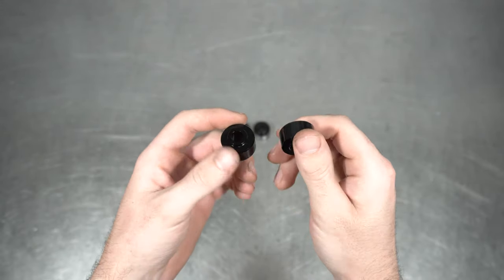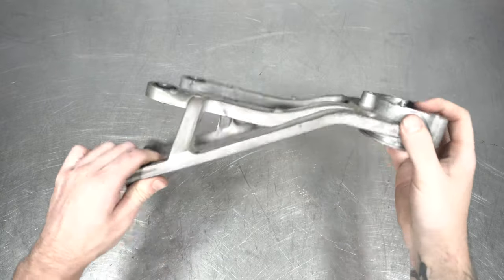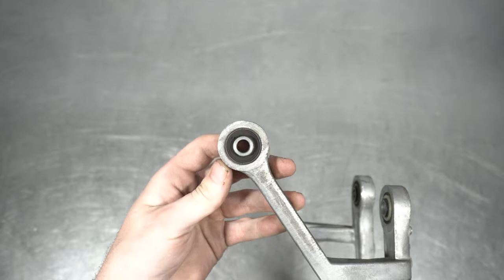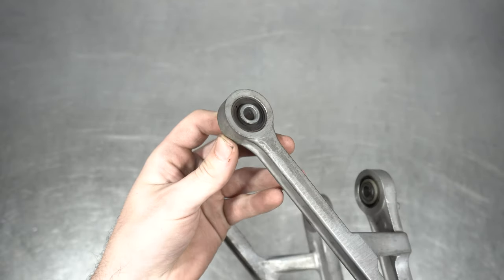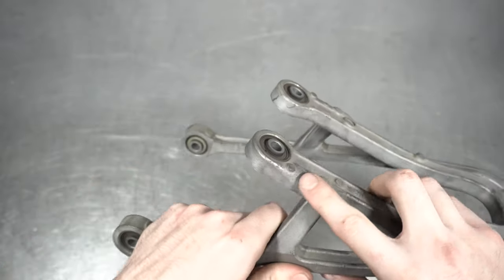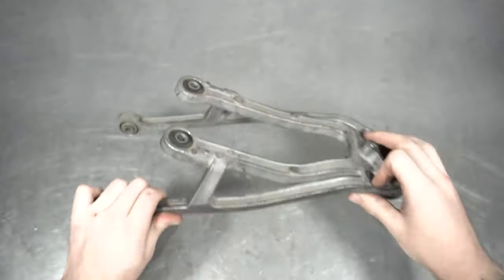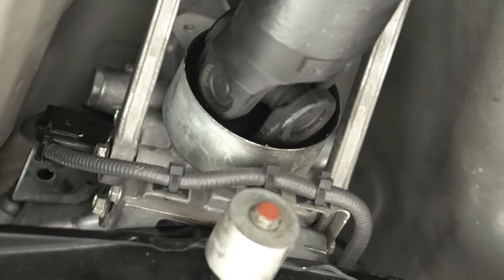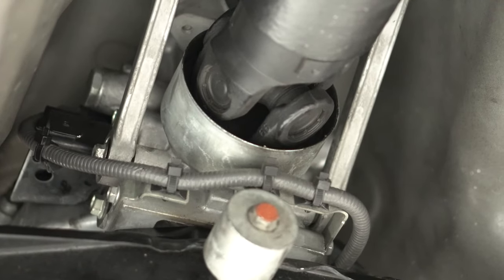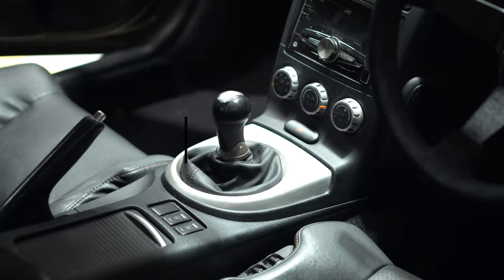Now you may be asking yourself, where do these little love nugs go on my Z? Well, Nissan decided to make these CD series trans super long by providing you with this motorcycle seat-looking shifter tripod. While these make shifting nice and comfortable, the rubber bushings do deflect during hard driving and you want those shifts to be crispy, don't you? How else are you going to set the speed shift record for a stock Z? Look at all that movement. Ugly.